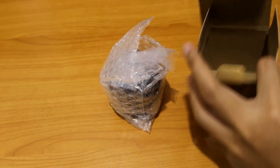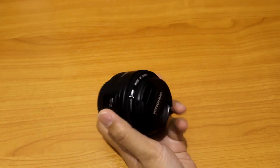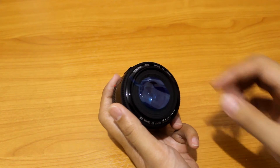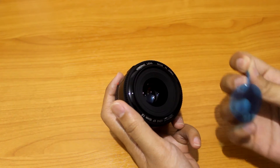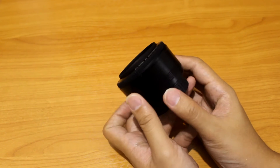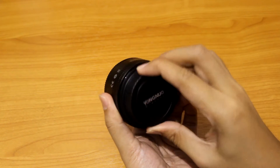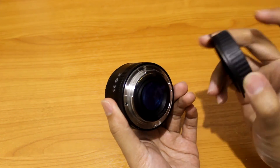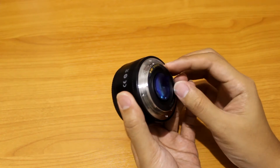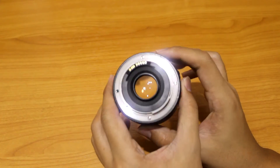Alright, so put aside the box itself and we'll take a look at the lens. This is the front — always nice to take off the cap first — and of course the initial sticker on the lens, take that off also. At the back rear cap it's a little bit loose. The plastic is pretty light; I mean, it is what it is, it's a really cheap lens.